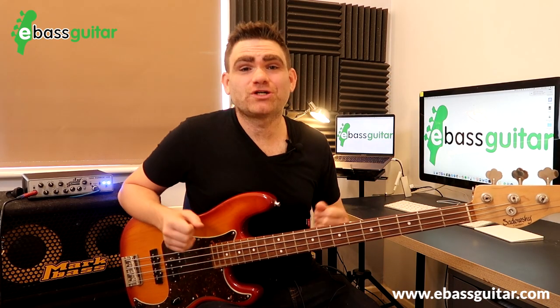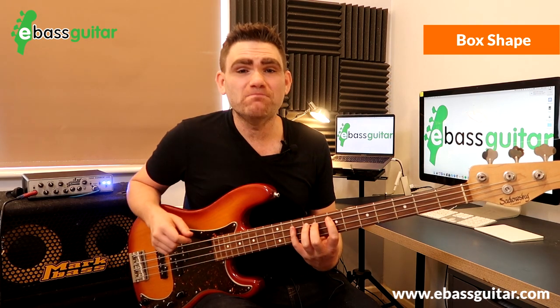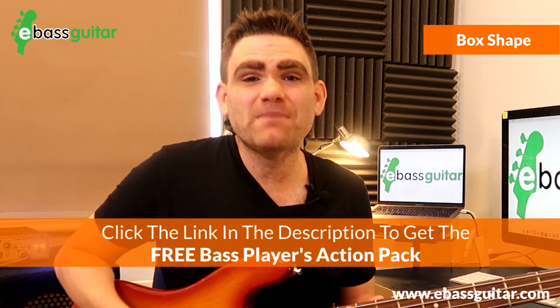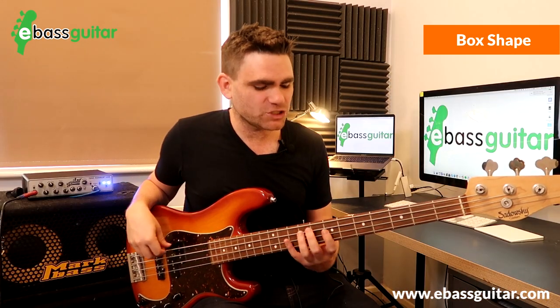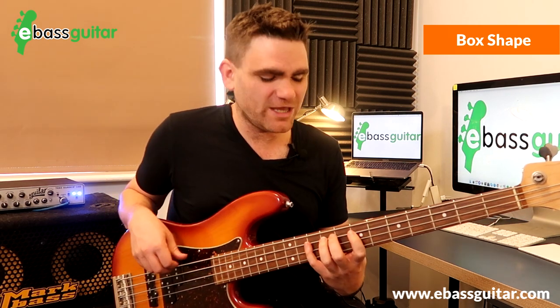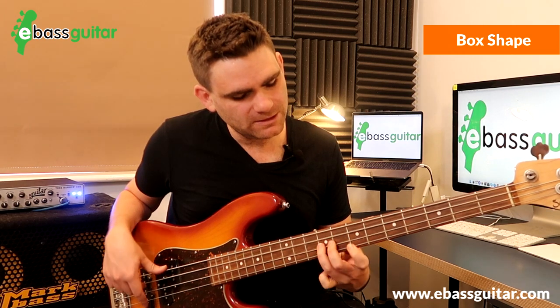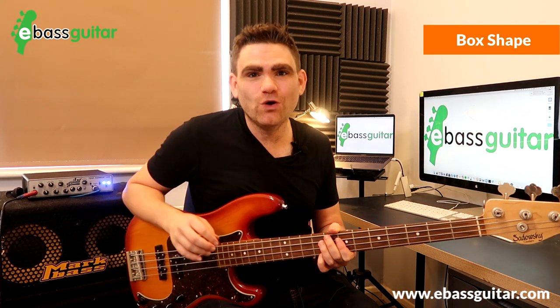The fifth shape that creates world-class bass lines is the box shape — an extension of the root, fifth, and octave idea. It's based on the minor pentatonic scale: E, G, A, B, D, and E, with the fingering 1, 4, 1, 3, 1, 3. Often the third note is left out, and we end up with a shape that looks like a box on the neck. This shape creates loads and loads of bass lines.